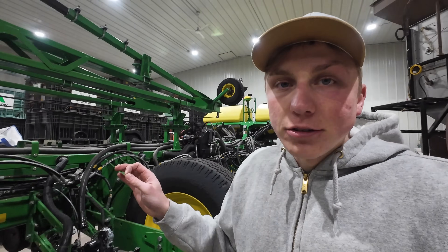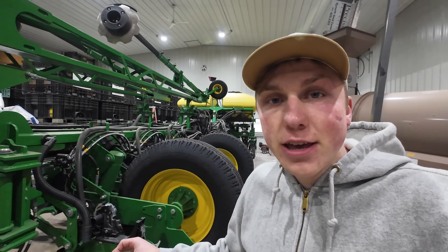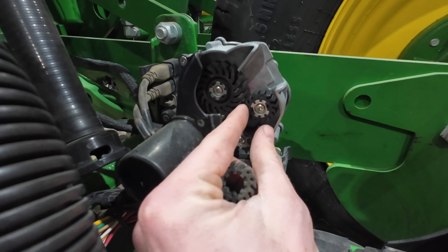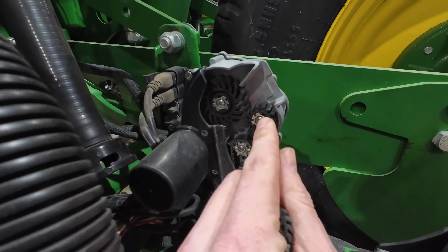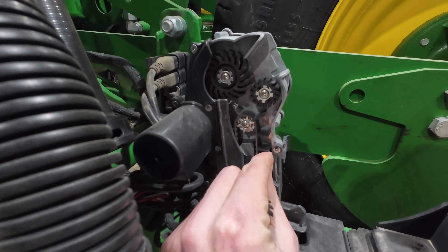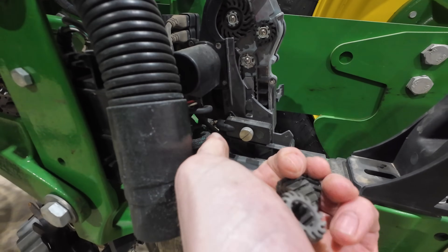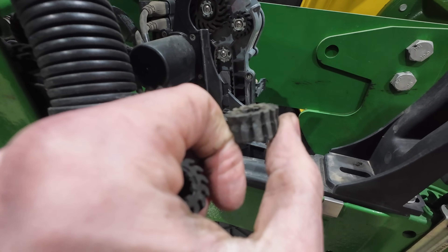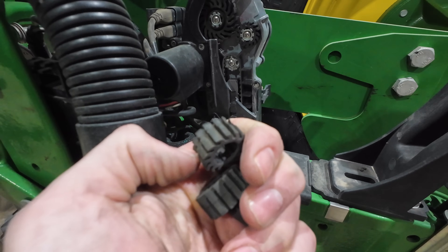I got all the speed tubes back on the planter with the belts in place and tensioned properly. I also went ahead, just as a precaution, and replaced all these small treader wheels. These are what pluck the seed off the meter and then convey it onto the small belt. I have one of the old ones here — you can see it's all pretty well ground off and beat up on one side — so I just replaced all of those as well.